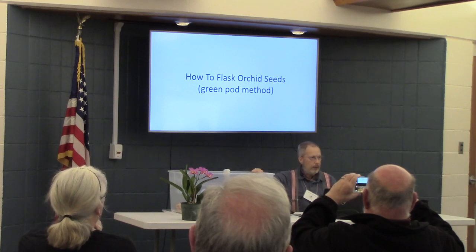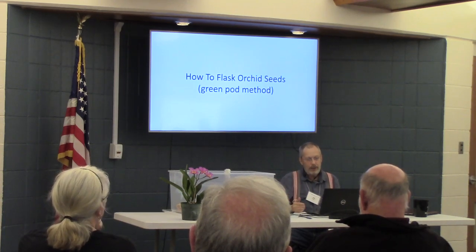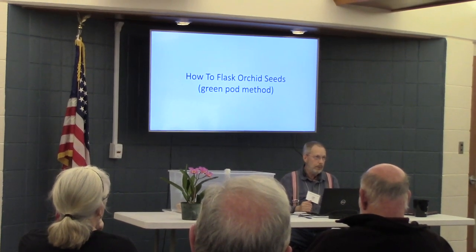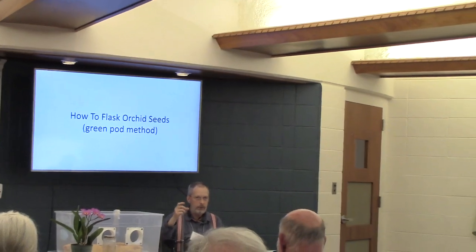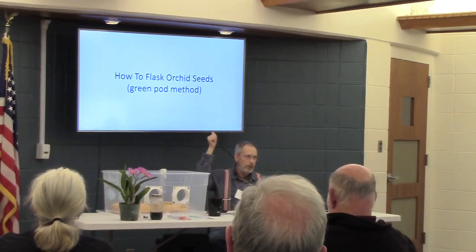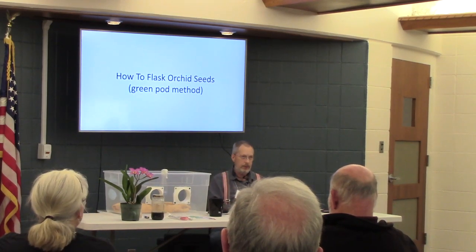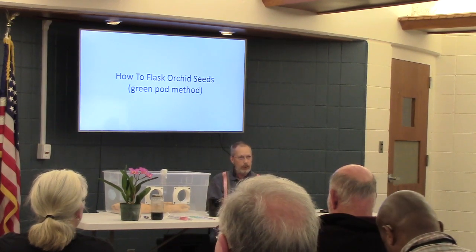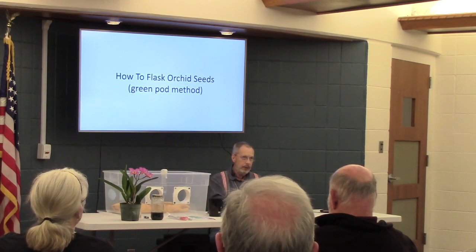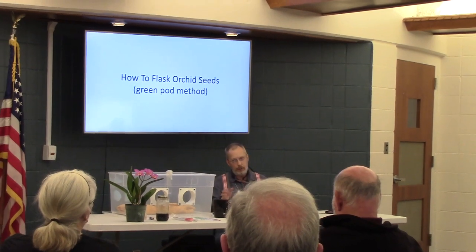The main thing was the technique. I knew some of this from before when we've had other people do our flasking for us. The flasking technique I'm talking about is the green pod method. I actually use a green pod that's not fully ripened and has not separated at all. They have little seams on it — we'll see in a minute. If that separates, then the seed is contaminated inside; it's supposed to be bacteria-free. It has to be sterilized. So if the pod is taken green, you just put the whole pod in. That's what this method is for.